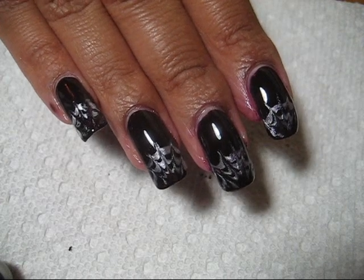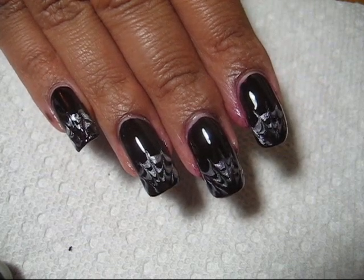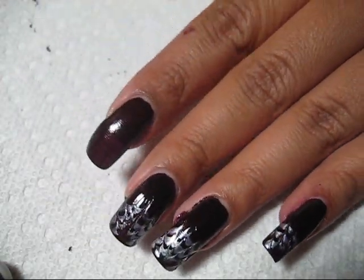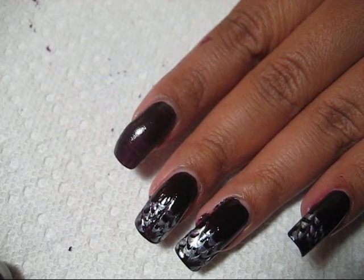Hi guys, today we're going to be doing this spiderweb french tip using drag marbling. I'm really tired so this is coming out kind of messy, but I think you'll still be able to get an idea for the technique even though I'm up way past my bedtime.